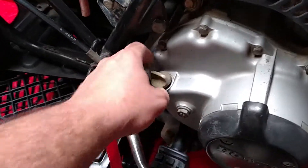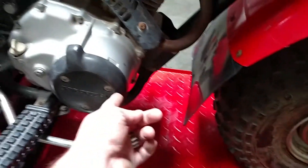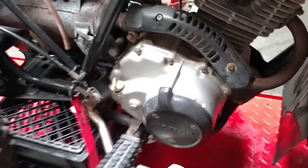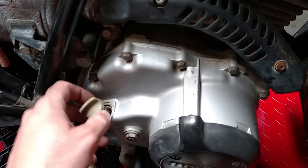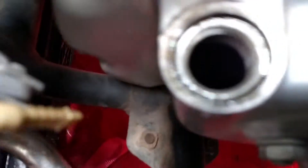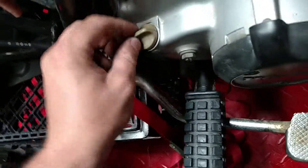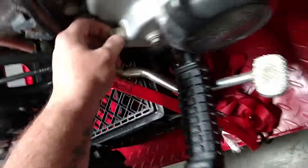If you have a screwdriver — I always bring a Leatherman with me — you can pull the little screw for the weep hole. If oil comes out of it, great, it was full. If not, you can tell they didn't put anything in it. This one doesn't look that bad, especially for sitting for 10 years. It is full. I already wiped it off and checked it. It looks fine. So far, I'm pretty thrilled with this $200 purchase.